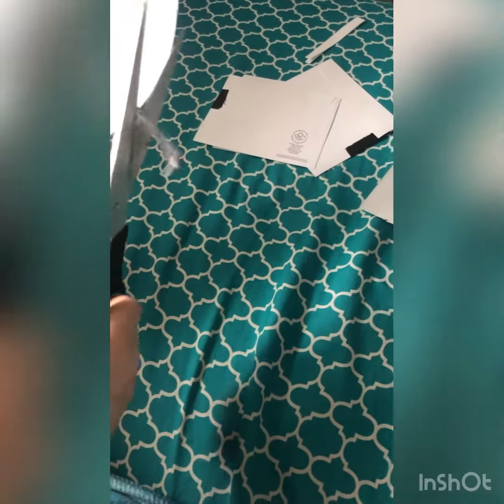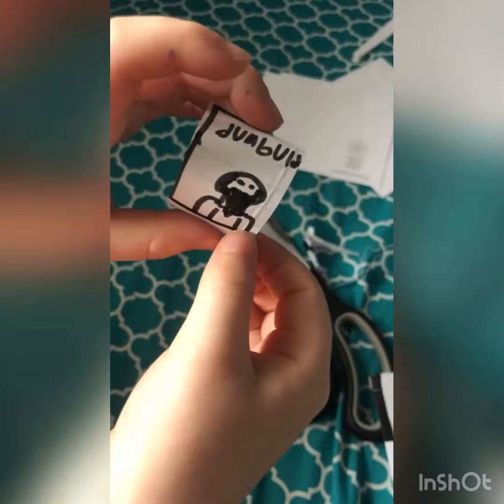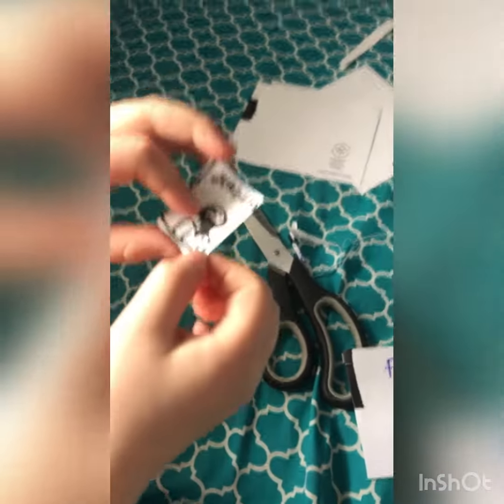I'm trying to open it from here. That worked. So I guess this one's Dumbledore. I guess it's Harry Potter themed.